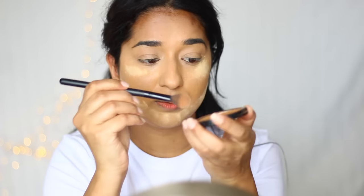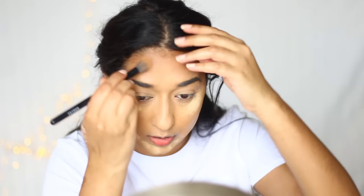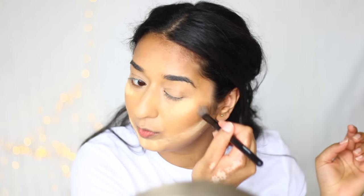Now I will contour my face a little bit using Maybelline City Bronzer and a small Morphe brush. You have to blend it well along the hairline, otherwise the makeup will not look good. Alright, the contour is done — I know my face looks funny right now but don't worry, everything will get set.